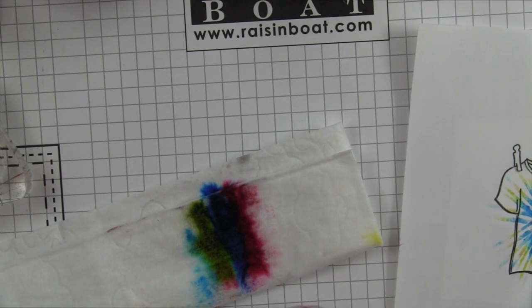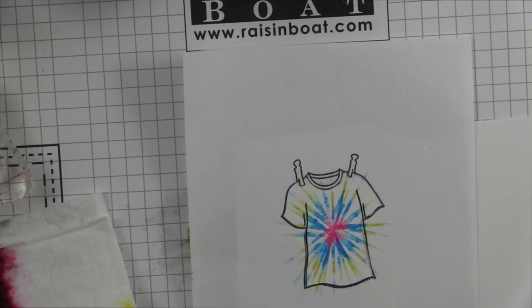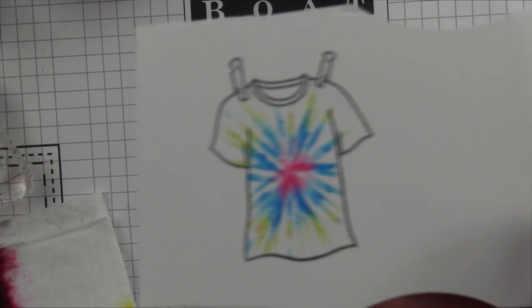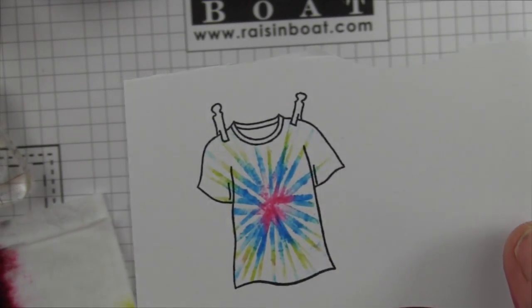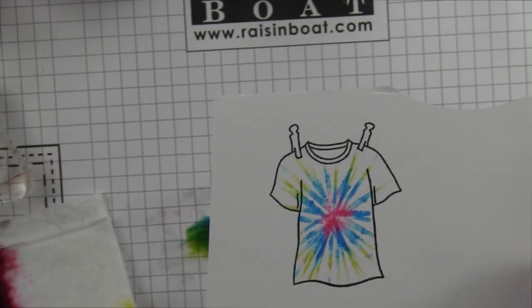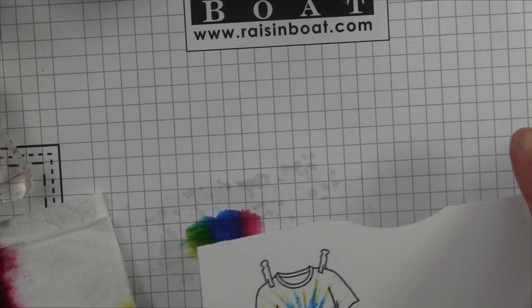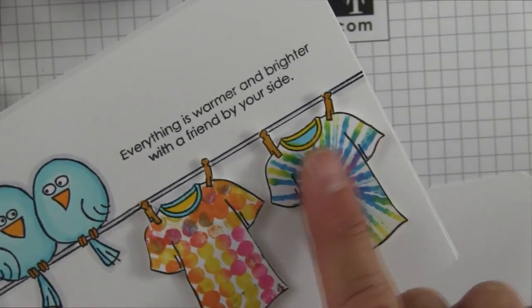There you go. When I remove this mask you can see it's just perfectly nice inside my t-shirt. That is the tie-dye. On my sample here I went around more times so it's much more vibrant.